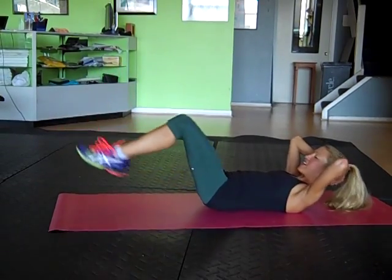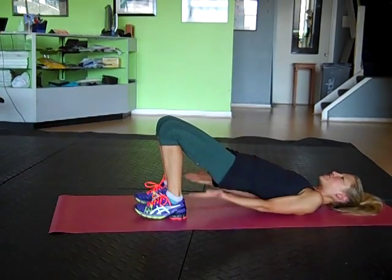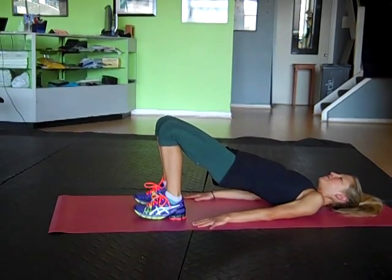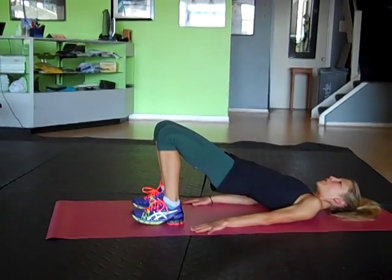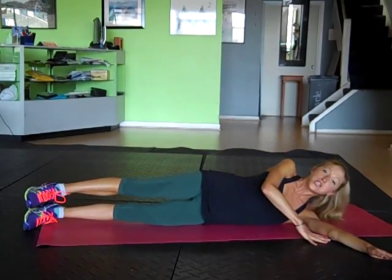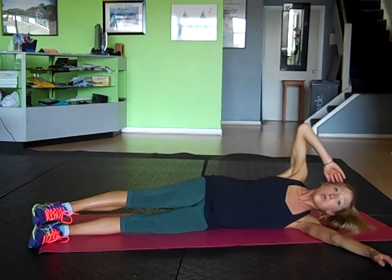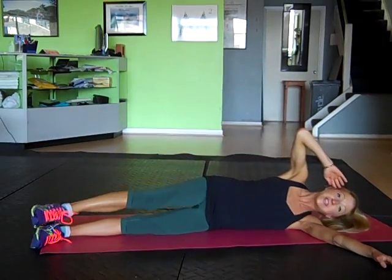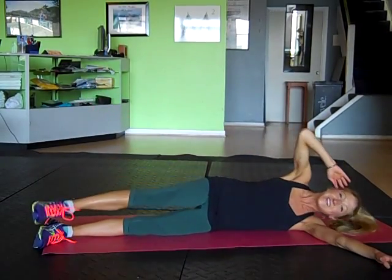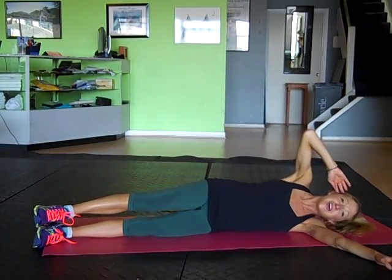And relax. Let's take a bridge pose to stretch it out for a moment — release the hip flexors and engage the glutes and hamstrings. Take a nice deep breath and exhale it out. From here, lower down and come up to your side. Extend your bottom arm out and your legs a little bit out in front of you. Start with one leg crunching up and coming down. If it's too much, just do the crunch. But if you want a little bit more, do both legs.